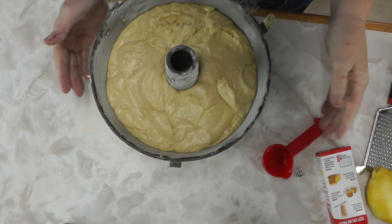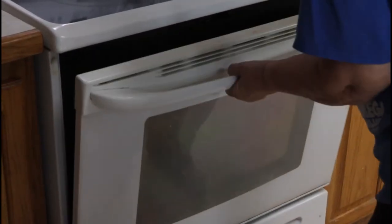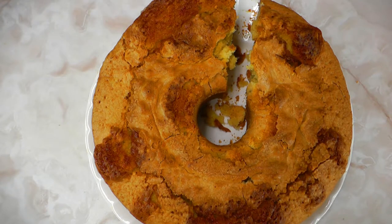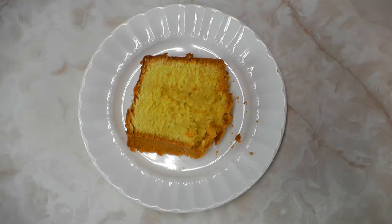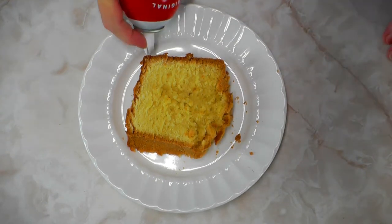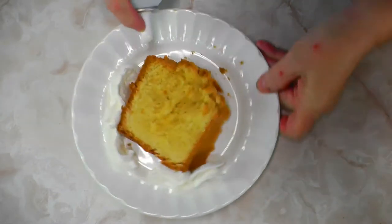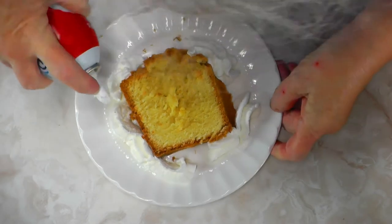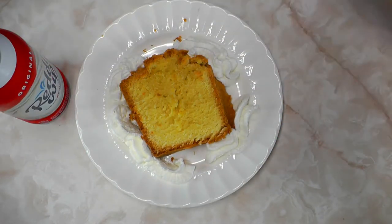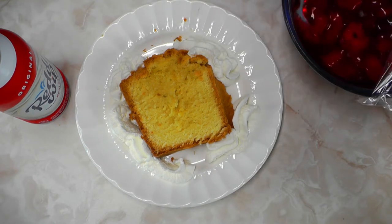I'm bumping the pan down so there are no air pockets in the batter — you have to do that several times. Then it goes in the oven for an hour and a half, though in my oven it takes about an hour and 40 minutes. That's probably due to the altitude, since I live in Wyoming. In the south or other lower-altitude places it probably gets done in an hour and a half easily. I test it with my mother's old ice pick — a skewer of any kind works well too.